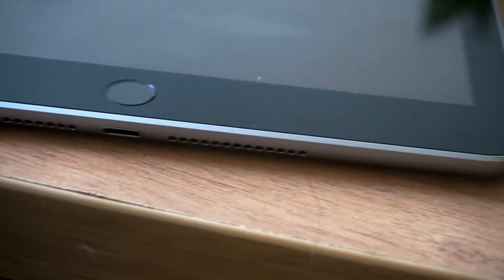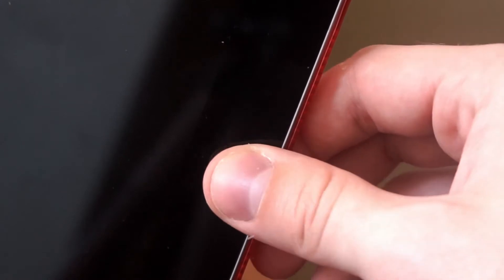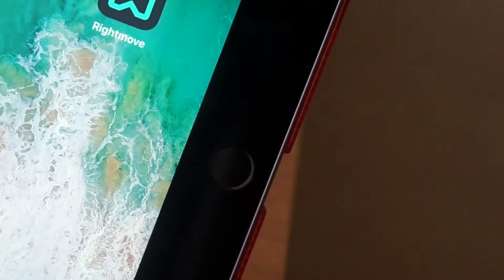And you've got the fingerprint sensor home button. The actual tablet is really light — that's what I got it for. I just want to throw it in a backpack and not have to carry around my massive laptop for the rest of the day; it just makes life a lot easier. The fingerprint sensor is really quick — just look how quick I can lock it and get it back up and running straight away.